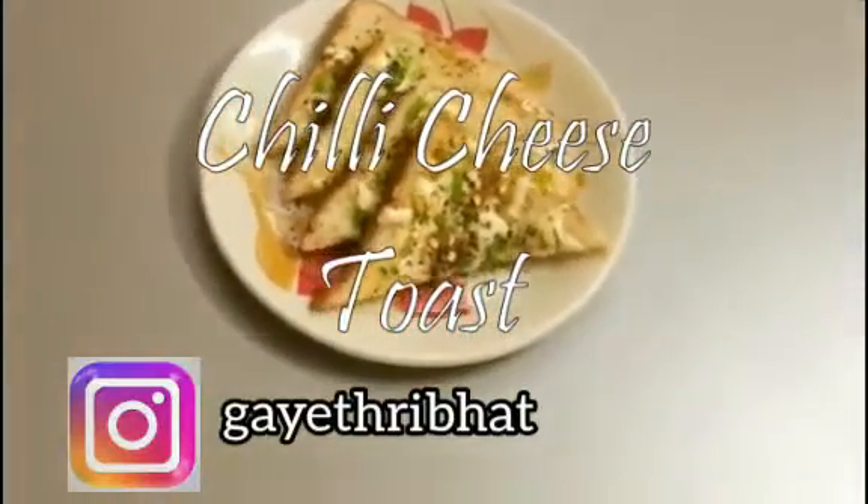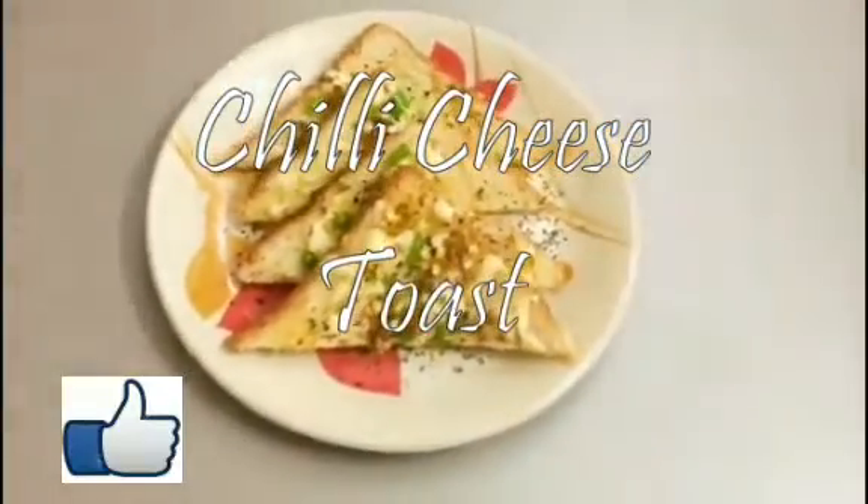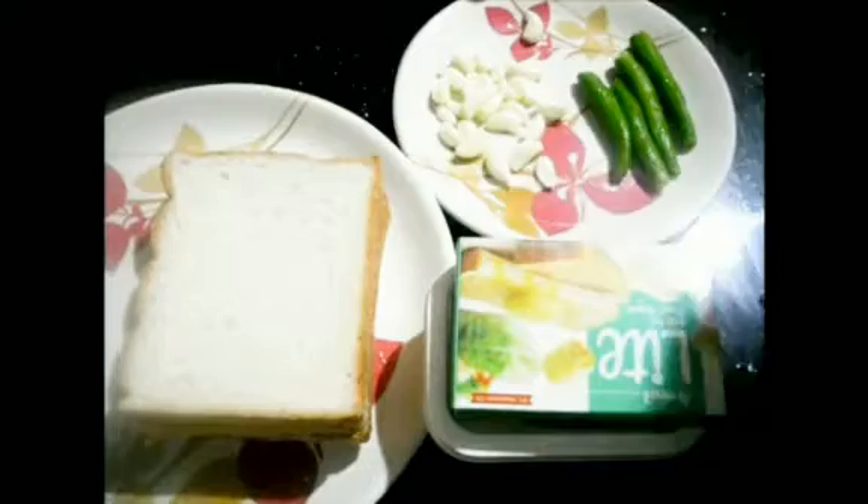And follow me on Instagram. If you like this video, please like this video. Let's see my ingredients.